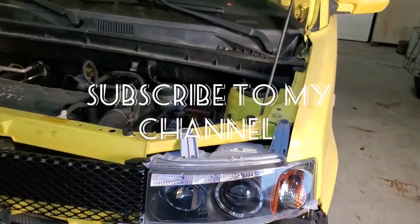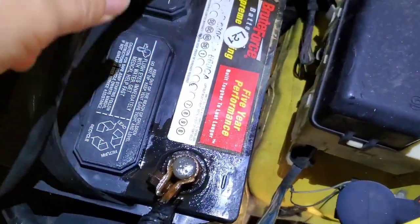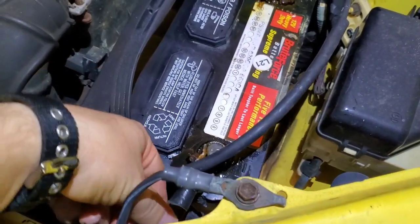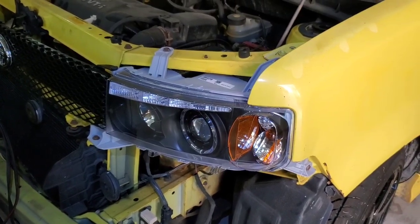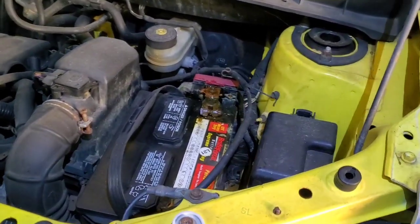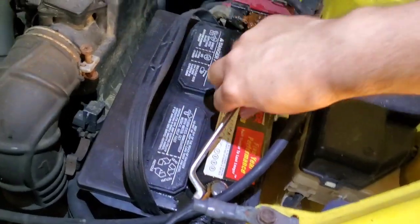In this video I'm going to show you how to save your battery's life by disconnecting it if you're not using your vehicle. It's good to disconnect the negative — as you can see, this is negative and this is positive. You can just disconnect the negative and put it away. If you're not using your vehicle, it's going to save your battery's life, but you will still need to charge it over time because it may go bad if you don't use it for a long period of time. Here's how to remove it.